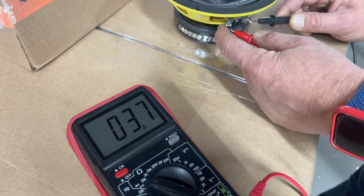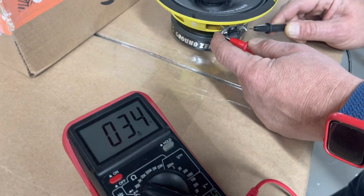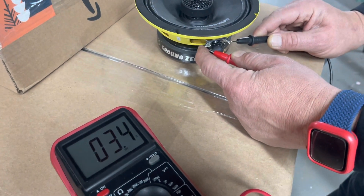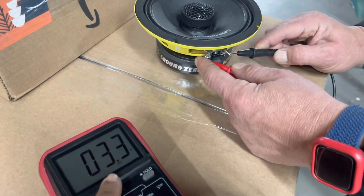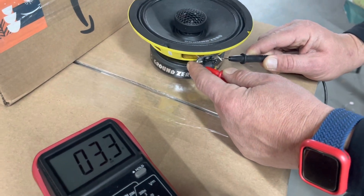My tech thought that the speaker was good. The problem is, until you feed signal to that speaker, you won't know what it's doing at different frequencies. So this should technically mean that the speaker is okay.